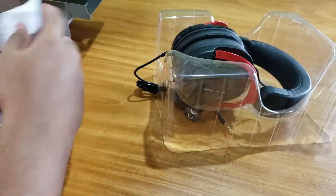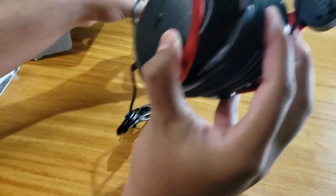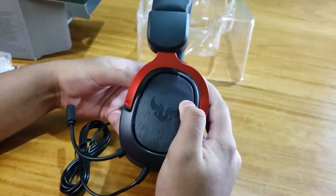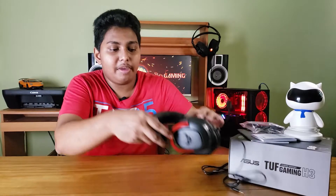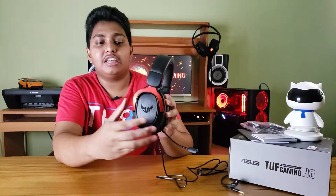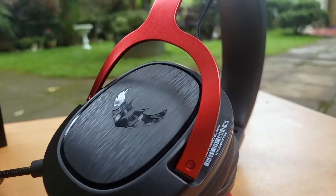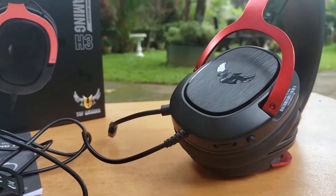Then you can see the headset. This is a very nice look for your headset. As we talk about this headset, it has a plastic finish. This is the cup — it's plastic — and this is the logo. This is the headband.